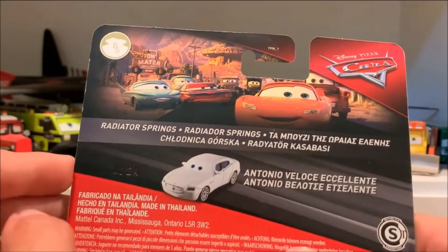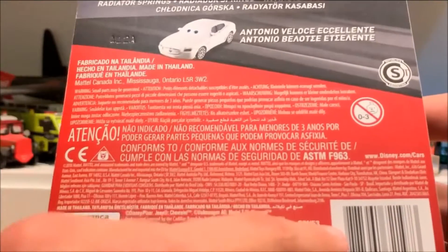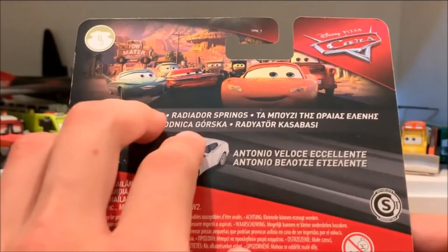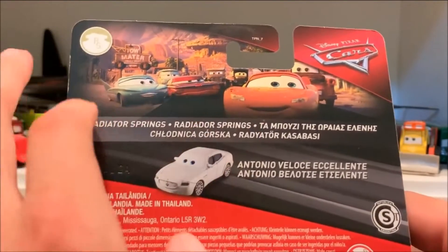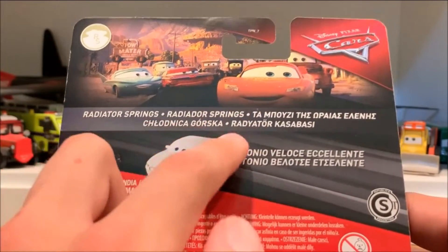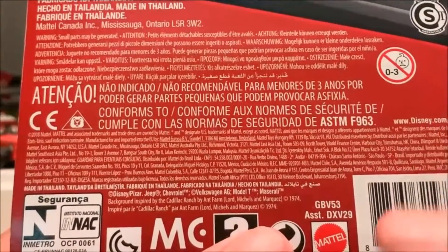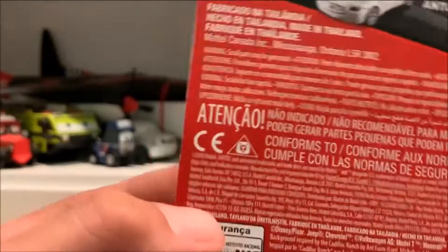There doesn't look like there's a bio. I don't think the UK or foreign countries do bios — I think they should. All it says here is Radio Springs. You guys can tell me in the comments if this character had a bio on the card. It has his Radio Springs series name printed in five different languages and his name in two different languages.